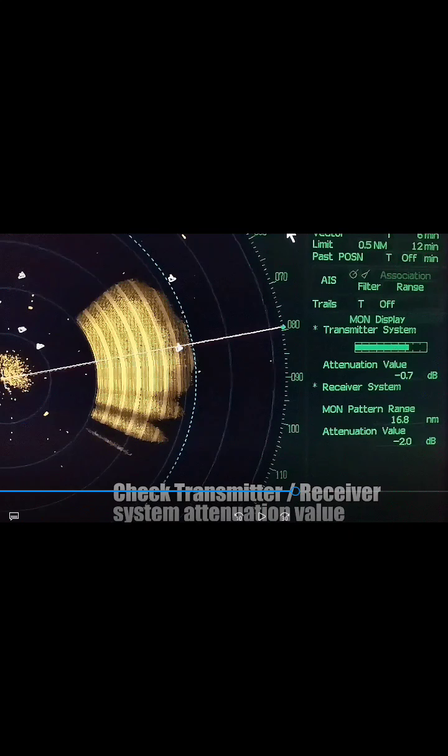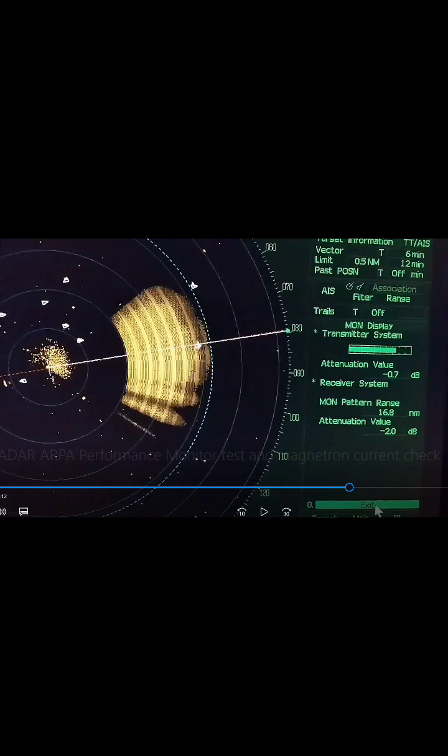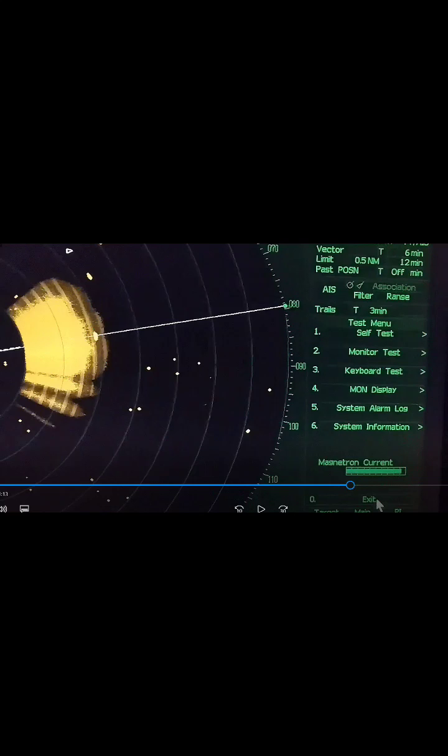After that, we are going to check the transmitter and receiver system attenuation values. It must not exceed certain limits: for the transmitter system, it must be less than 7 dB, and for the receiver system, it must be less than 3 dB. After checking, we can now exit by clicking the exit button on the lower right part of the screen.